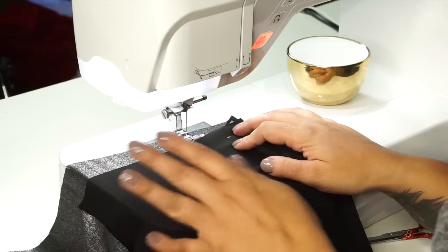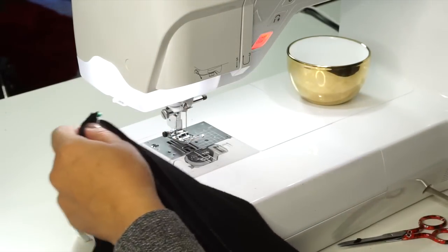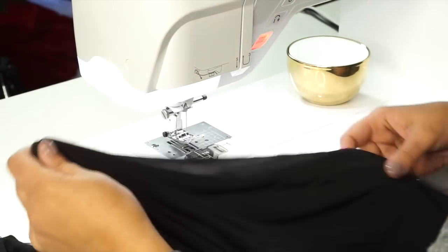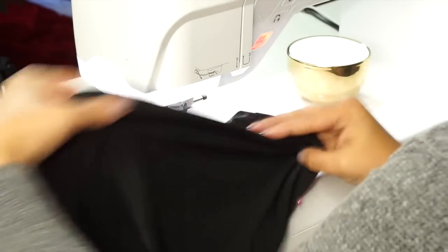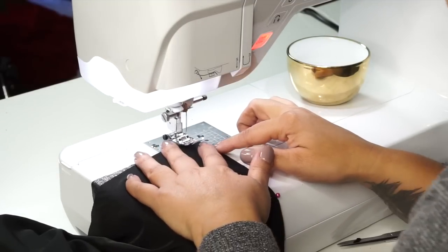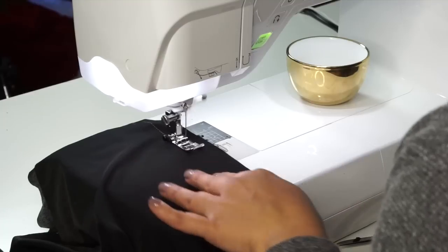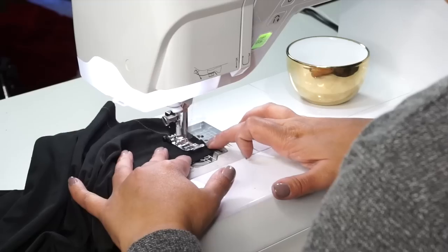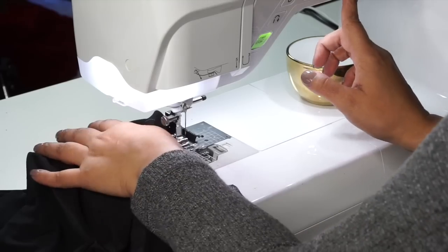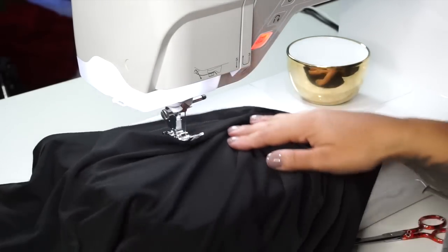Grab your front and back skirt, place them right sides facing, and pin along the entire side seam all the way down. Pin both side seams the same way. We're going to sew from the bottom up using 5/8 inch seam allowance. Sew the other side seam the same exact way.